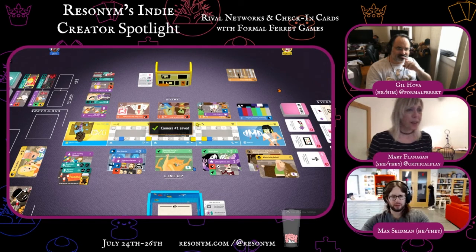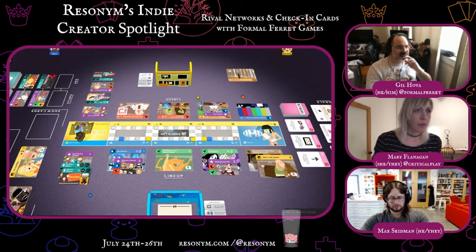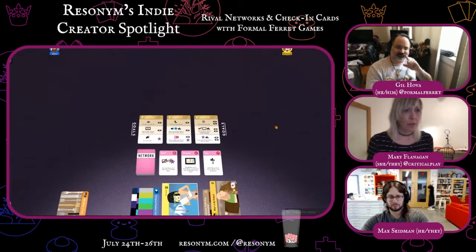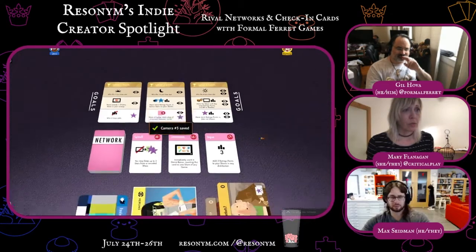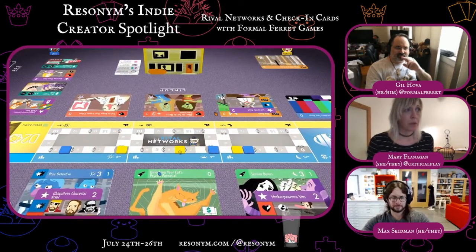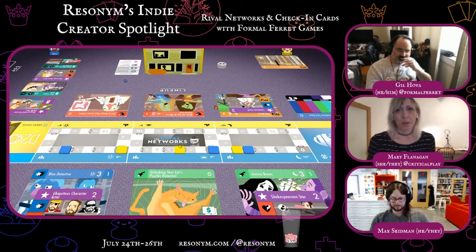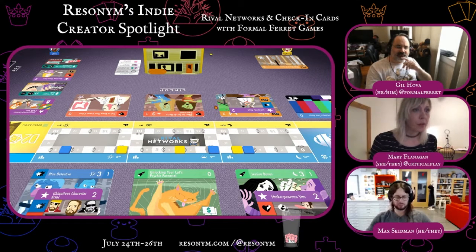And then I have to deal with what that's doing to my ratings. So let's count up. You start with three ratings points. Then I get a viewer. You can get them all at once — it's just easier to keep track this way. And then you're going to attach as many stars as you want to one show.